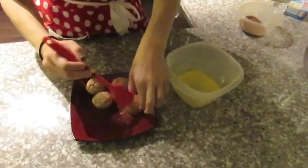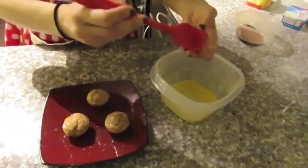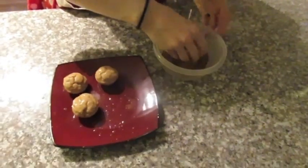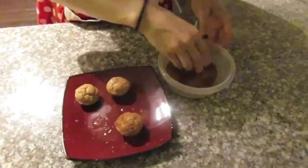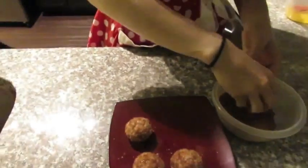Once they come out, put the melted butter on top of them, then roll them into the sugar mixture. Enjoy! Bye!